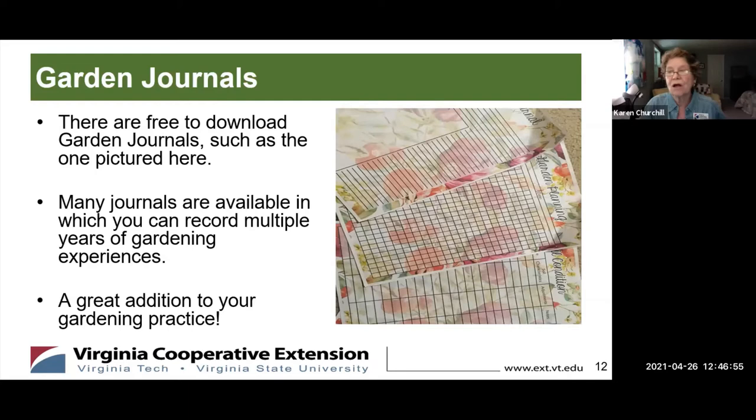I was looking for garden journals and there are lots you can download. This one with the watercolor-looking background will show up if you search for free garden journals to download. Online there are lots that have year-to-year places where you keep your information. It would be really good to get organized — a great addition to your gardening practice.